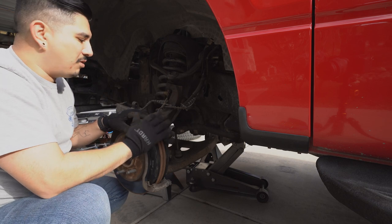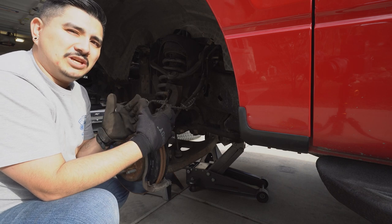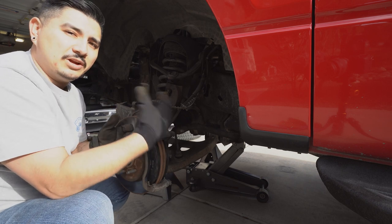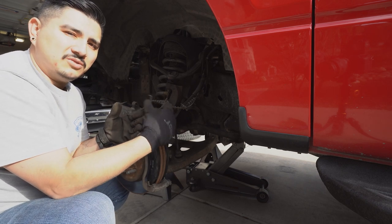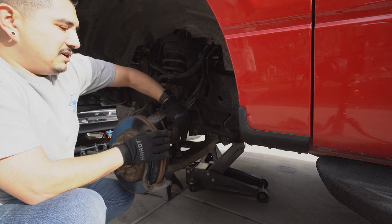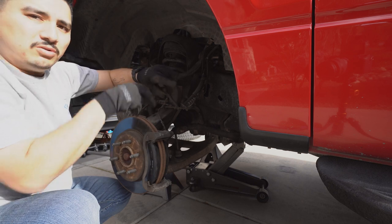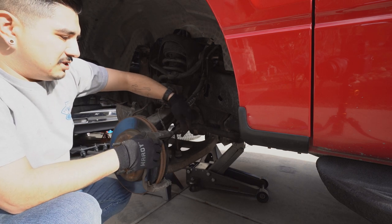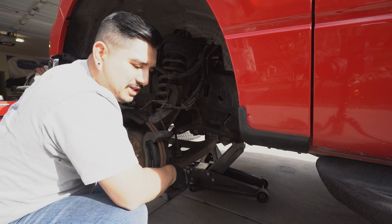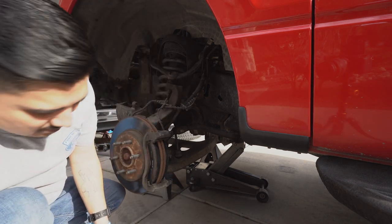Before we put the caliper on, we're going to put the anti-rattle springs into the brake pads. What these do is prevent brake pad shimmy or rattle noises by giving the brake pads just a little bit of pressure, holding them away from the rotor while you're just driving so they only contact during braking. I also got some brake grease because I'm going to grease up these slide pins — this grease is old and dried up. These pins are actually where the bolt goes that holds on your caliper, and they slide in and out a little bit when you push your brakes, so we're going to pull these out, clean them up, and grease them.